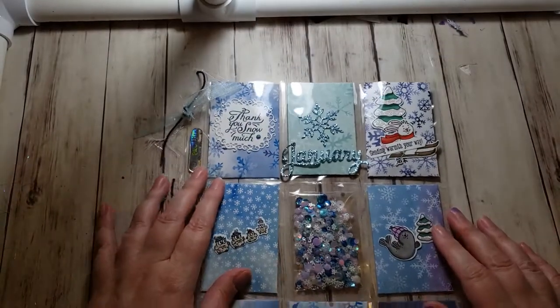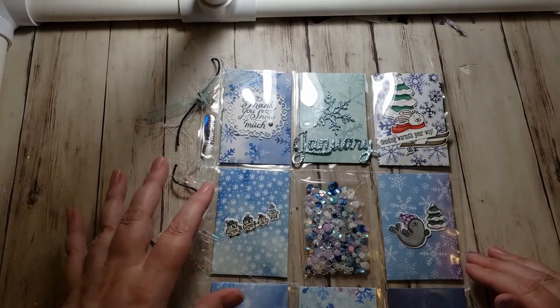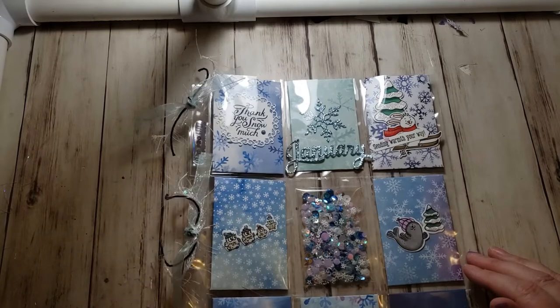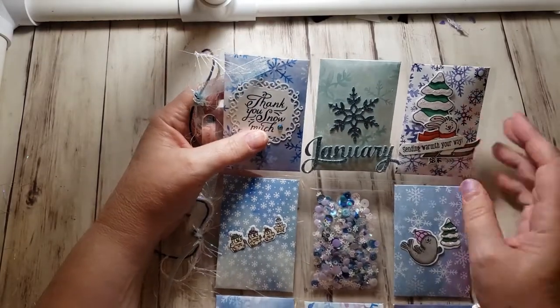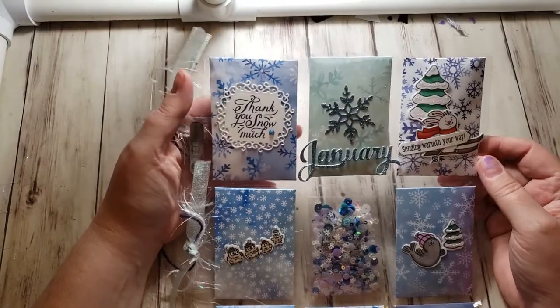So let me show you what I made. This is my pocket letter for the month of January. I didn't do as much on the side as people usually do because I want to be able to put it in the binder. I just decorated the holes so I can still put it in a binder. I'm a clean and simple crafter, so this is definitely clean and simple crafting.